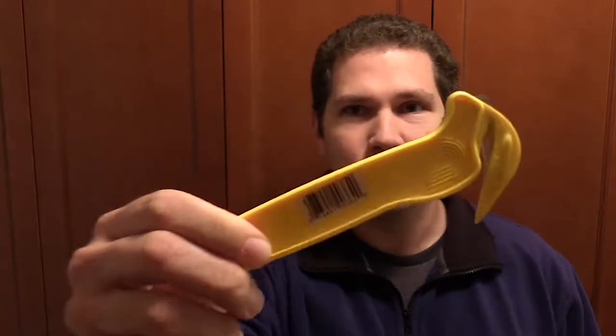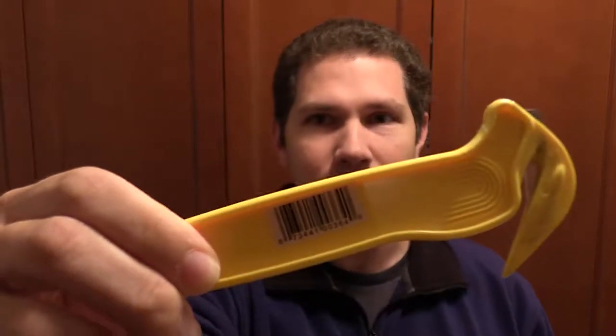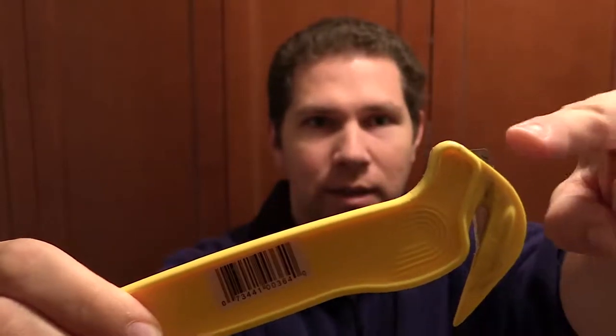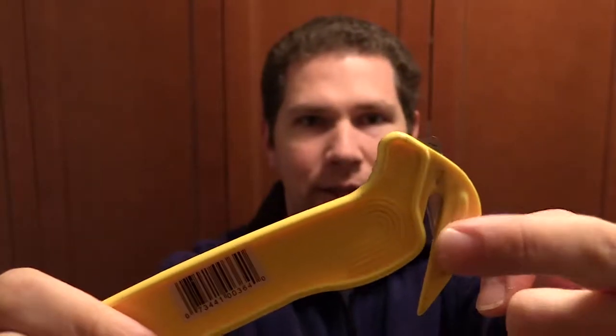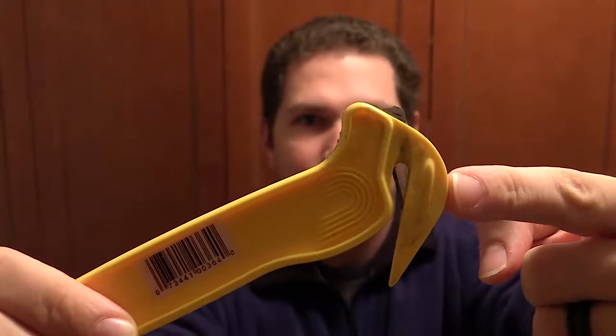So everyone's seen a standard box cutter, but not everyone's seen one of these box cutters. If you look real closely at it, it's got kind of a round end that's not very sharp, and it's got a blade inside of this hook thing.